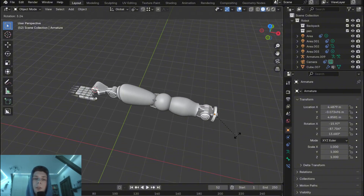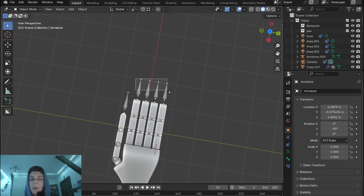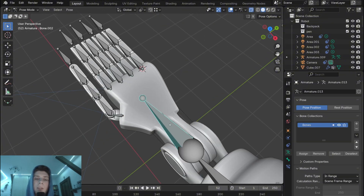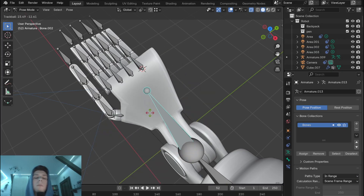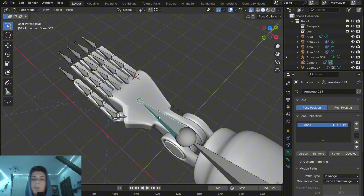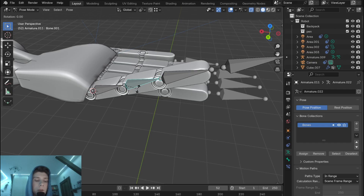Now we need to join these armatures together. Select all the finger armatures, then Shift-select the main one, and go to pose mode. In pose mode when I select the wrist bone and move it you can see the wrist moves, but we need to connect the fingers to the wrist. Select only the first bones of the fingers, then select the wrist bone and with Ctrl+P parent the fingers to the bone. Now if I move the wrist bone you can see we are moving the whole hand, and we can also move and position the fingers individually.